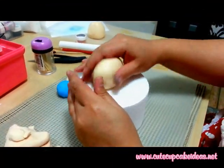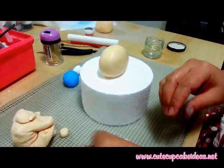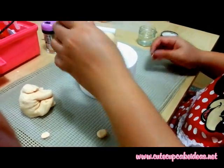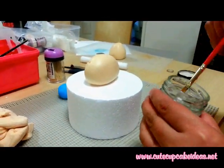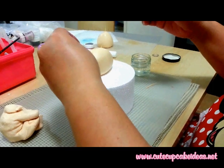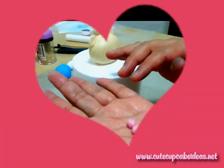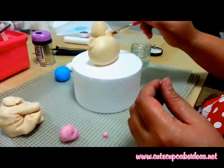Working with just the head now, I'm going to place it onto a piece of foam just so it's easier for me to work on. Roll two small balls of ivory fondant and flatten them to make the ears, and secure them to the head using a small piece of toothpick as well as some sugar glue. Then roll out two smaller balls of pink fondant and flatten them to make the inside of the ears, and attach them using sugar glue.